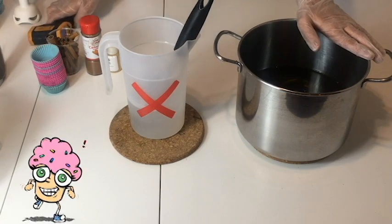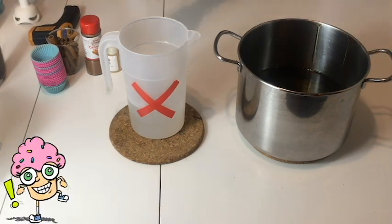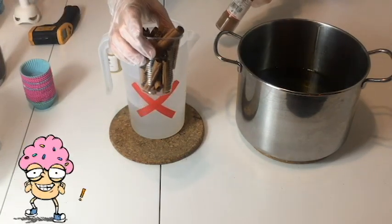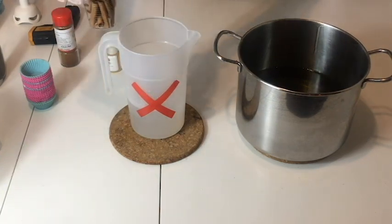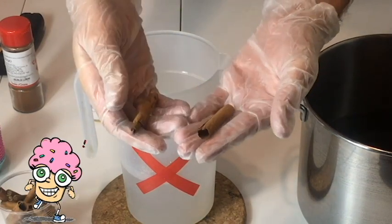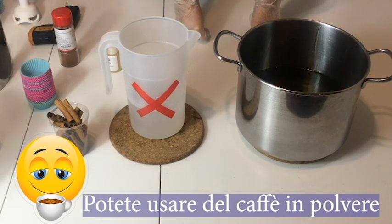I nostri oli, burri e soda sono a 45 gradi. Per questo sapone servono le basi per i cupcake. Cannella in polvere, cannella in stecche — questo è opzionale. Se andate nei discount, la trovate a costo davvero basso, e potete poi svuotare le stecche più grosse e separarle in tronchetti.